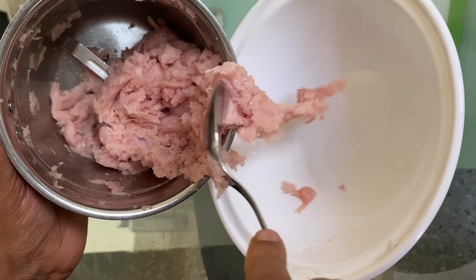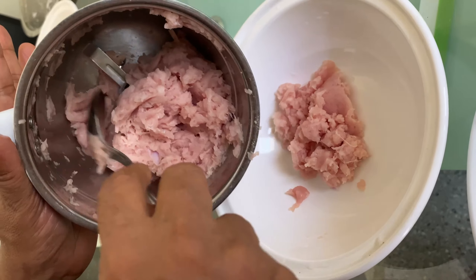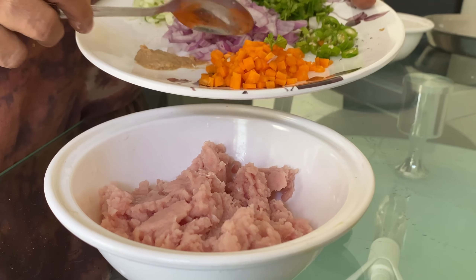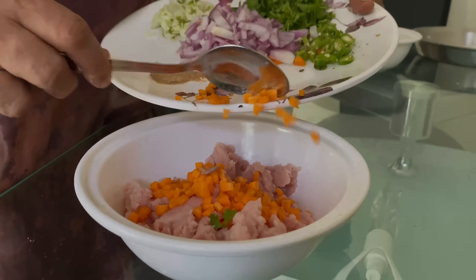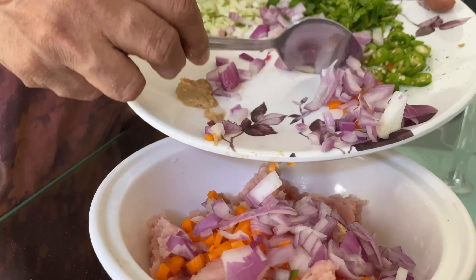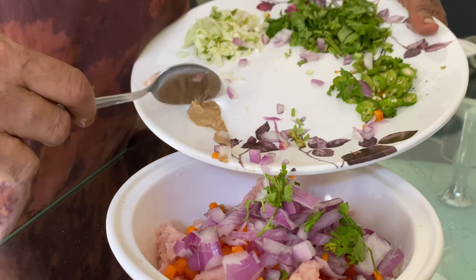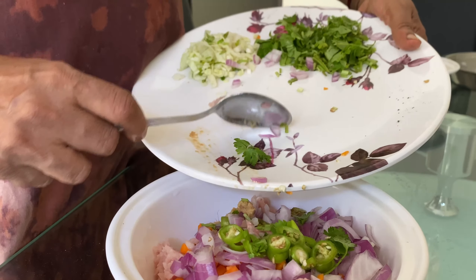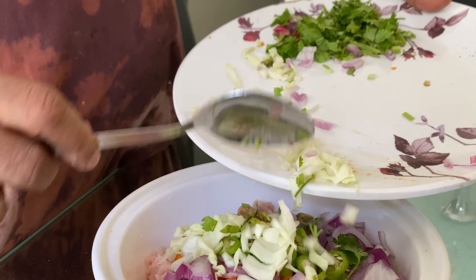We have the chicken keema, finely ground. Now add the first vegetable — carrot, finely cut. Then add ginger-garlic paste and spring onion soup, followed by cabbage.